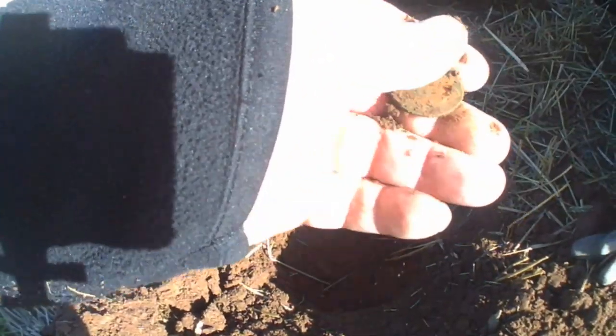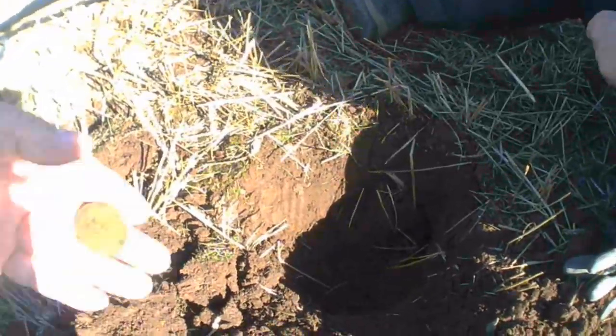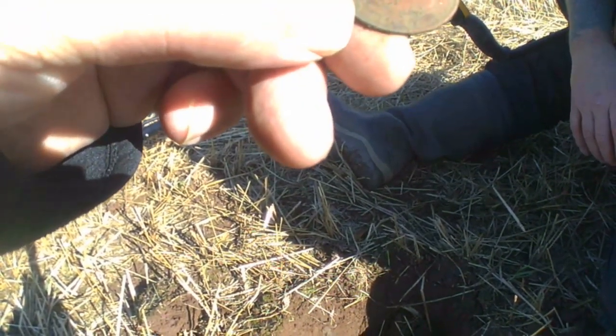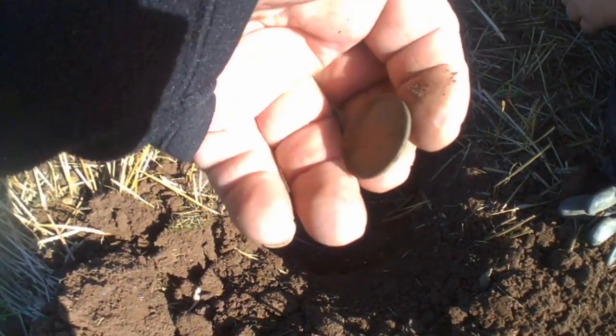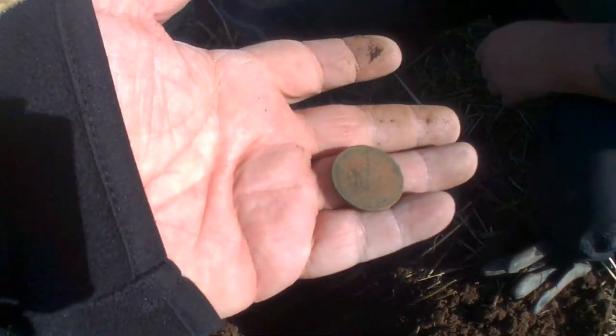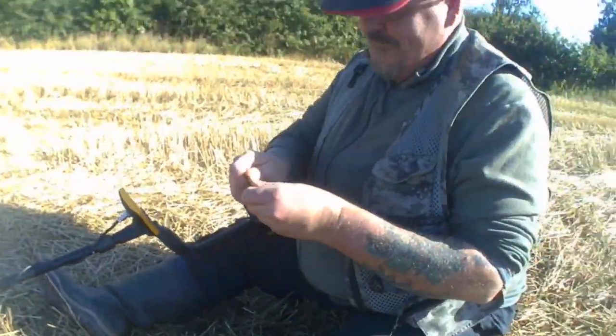Oh, definitely a coin. It's a ship halfpenny. Yeah — shall I give it a bit of a rub on the old magic trap? Oh there you go James, there she is. 1949. So that's definitely a George — George VI yeah. Good morning sir. Oh nice one Paul, first coin of the day!